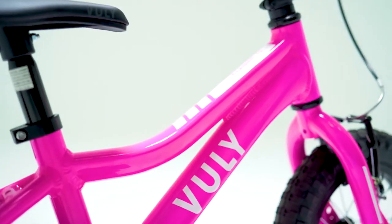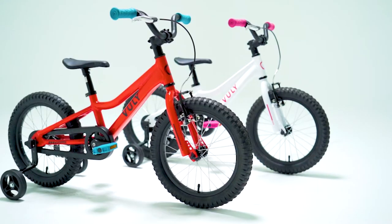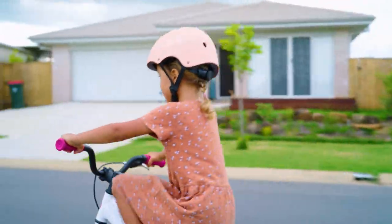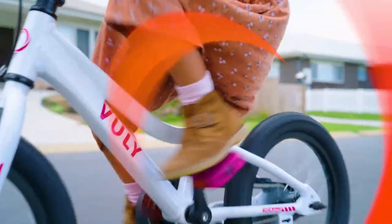The front brake lever and rear coaster brakes enhance safety and control for the rider, in addition to offering a smooth transition when upgrading to the 16 inch kids bike. With Vuli, the adventures never end.